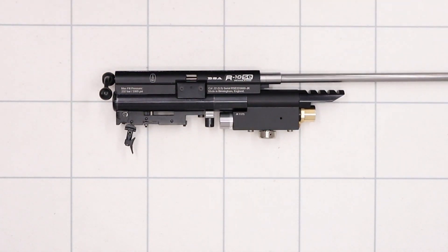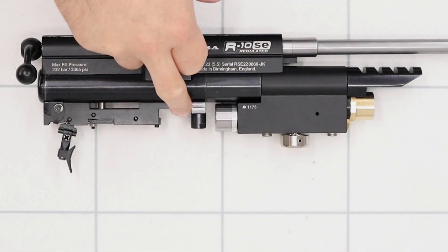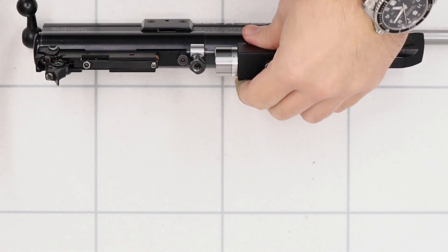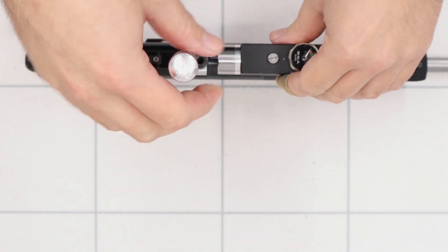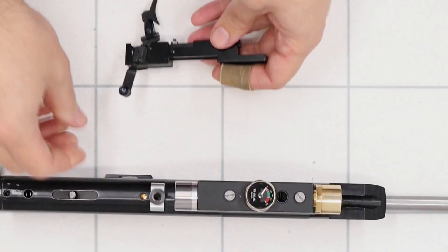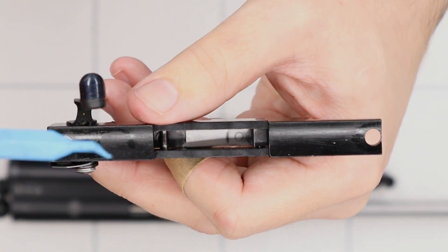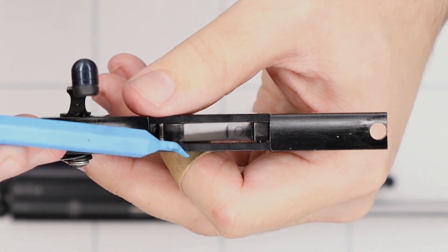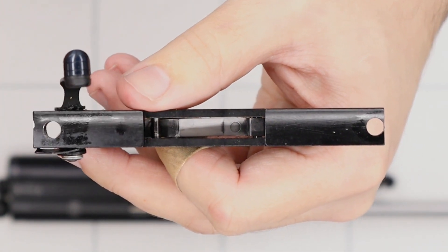We'll get that off and I'll show you what exactly we do to the triggers to make them a little nicer. The first thing we'll do is remove the trigger set entirely. That's done by simply using a 3mm Allen key in these two screws here. So the first thing we'll have a look at in the trigger is the trigger sears themselves. These have been given a good polish so that they're nice and smooth.